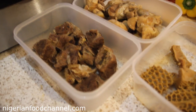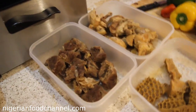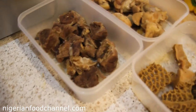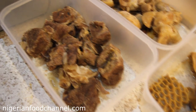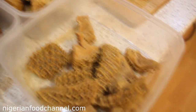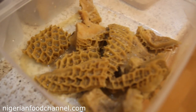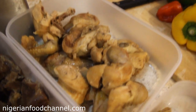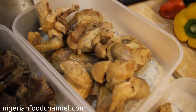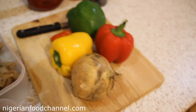I'm going to show you very easy steps so that even a novice can get in the kitchen, get the ingredients, and just get cooking. In this container I've got my boiled beef, in here I've got cow tripe — known as shaki in Yoruba — already boiled, and in this bowl I've got turkey and some pieces of chicken as well.